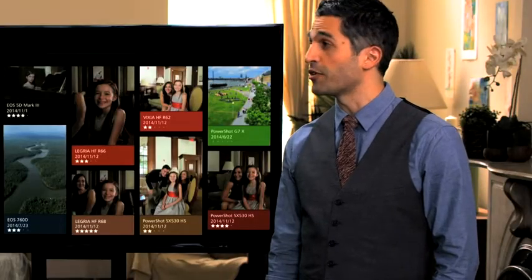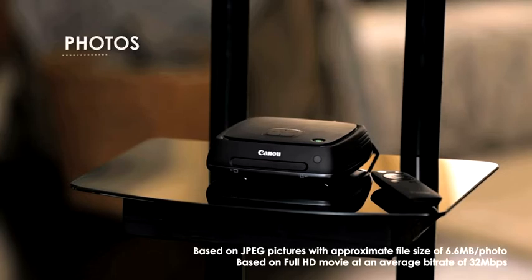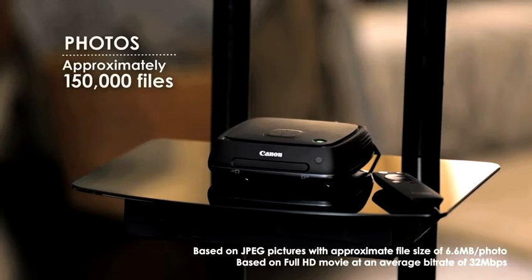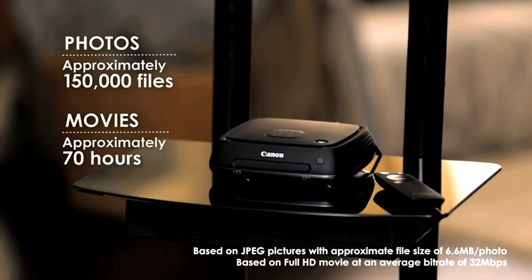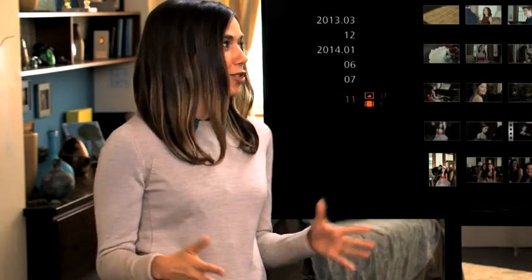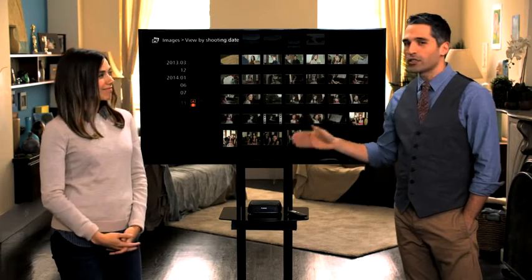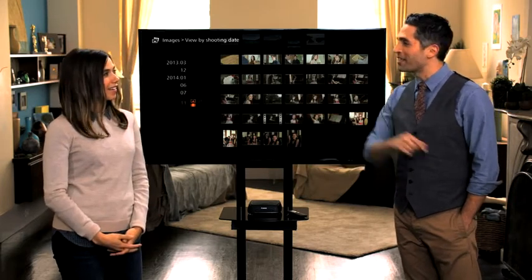So this is all you need to easily store photos from Canon's digital cameras and camcorders. You can also store photos from your smartphone. It's got plenty of storage, too — you can store up to 150,000 files of photos or 70 hours of movies. Then everyone can keep storing what they've shot, and you can save and manage everyone's movies and photos in one place.